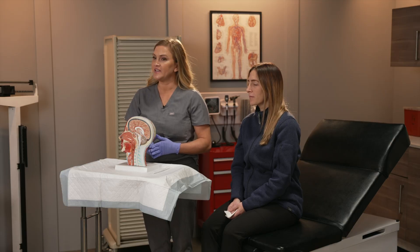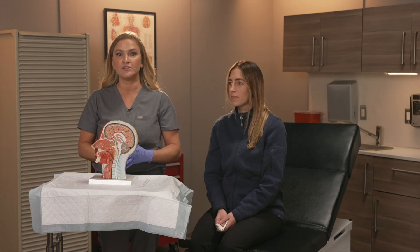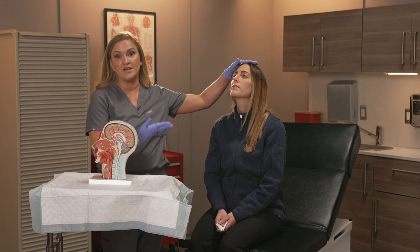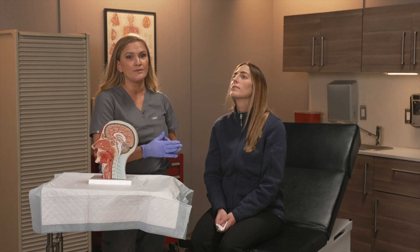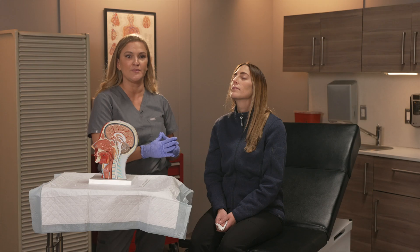Proper positioning is key to obtaining a quality sample as well as ensuring patient comfort during the procedure. I like to start by tilting the patient's head back slightly so that the nasal passage is becoming more accessible to you. Warn your patient they may sneeze or tear up during this part — warning them is key to facilitating the ability to get that perfect sample and ensure your patient is comfortable and prepared.